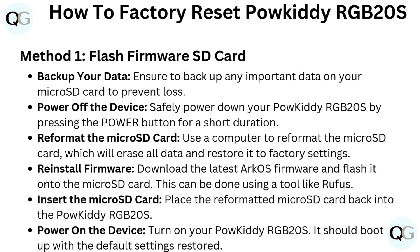Power on the device. Turn on your PowKiddy RGB20S. It should boot up with the default settings restored.